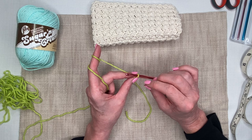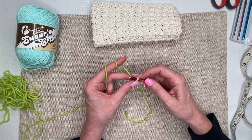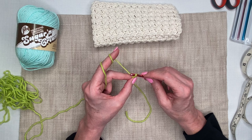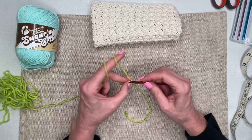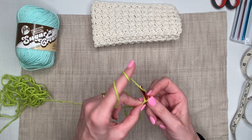Now that I've got my yarn on my hook, I'm going to chain 27 chains. The chain is just yarning over and pulling through each loop on your hook, making sure you bring the loop back to the larger part of the barrel — that sets the diameter. If you keep it at the narrow part you'll get really tight chains that are hard to pull through, so always bring it back up to the largest part of the barrel.